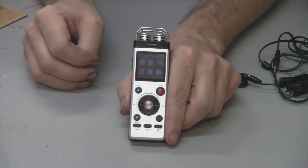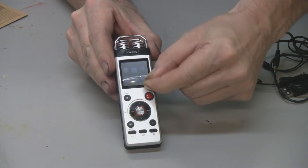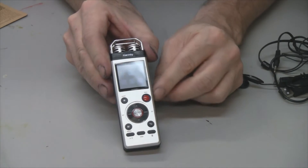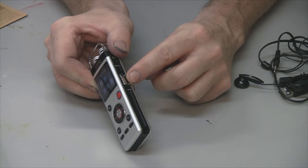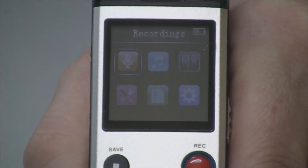Let me show you how this works. First thing you want to do after you open it up is there's a plastic film that covers the screen — just peel it off. Then you turn it on with this switch right here on the side, and you can see it's on. Let me show you the menu — there you see the screen.